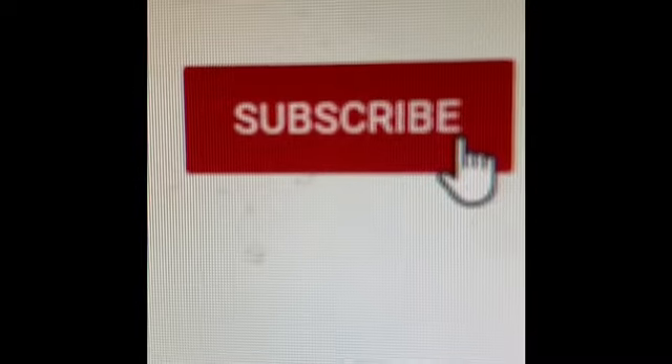If you'd like to see more videos from us, make sure to hit subscribe and the bell icon next to it — that way you'll get notified when we have a new video.